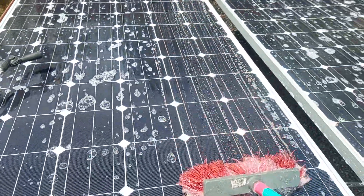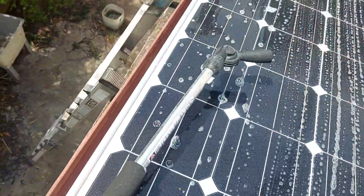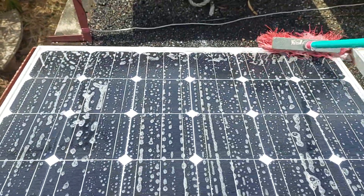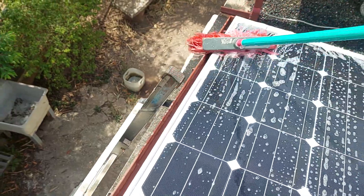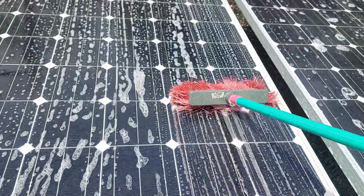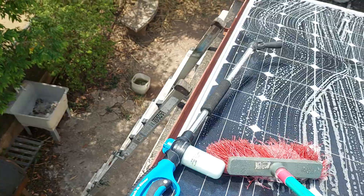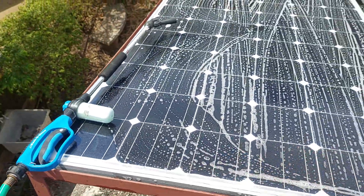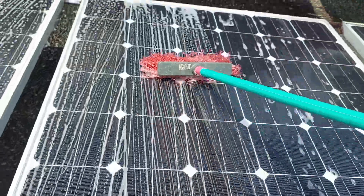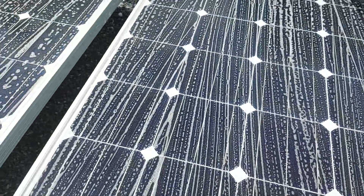You go down and back up — down, up, down, up. Down here it normally catches the dust. The lower part down — just go down with a little bit of force, not too much, then up. Down, up, down, up — that's all you do. Don't let the broom stay too long on the panel.